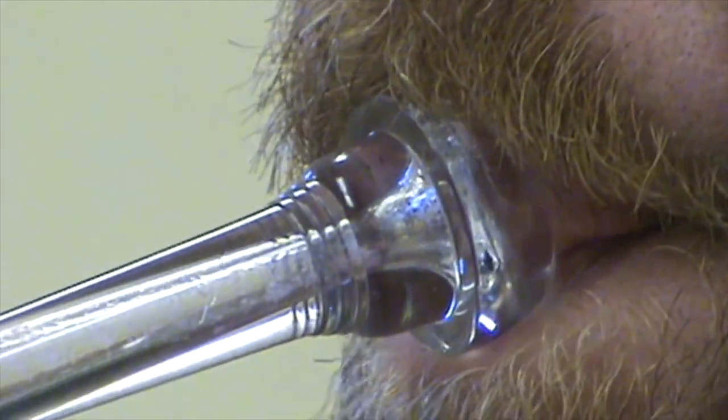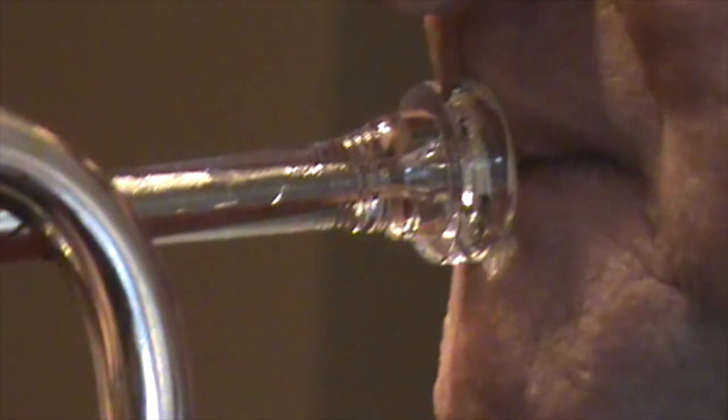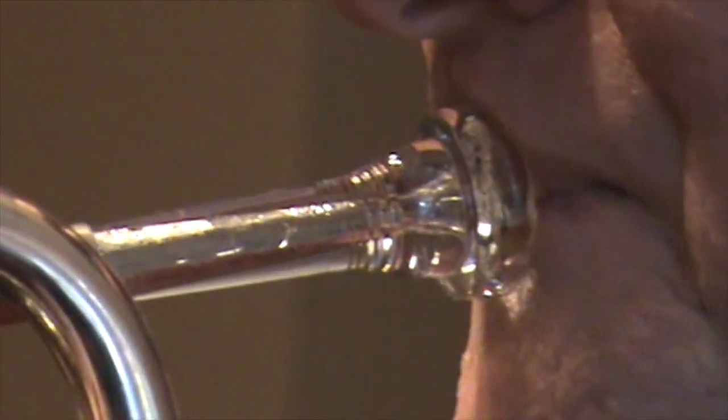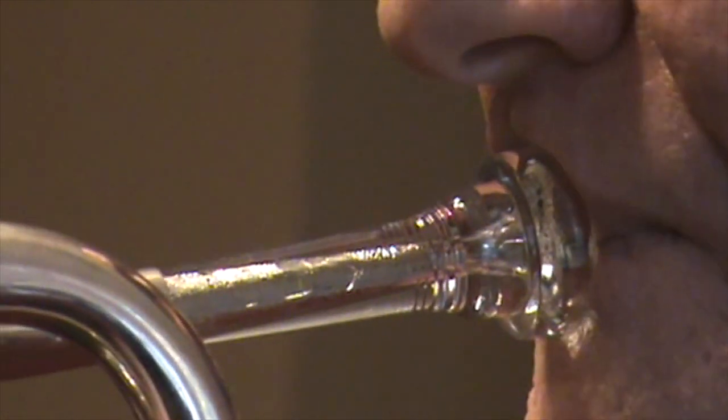The other embouchure characteristic I want to bring to everyone's attention is a phenomenon I prefer to call an embouchure motion. All brass players, whether or not they are aware of it, will push the mouthpiece rim and lips along the teeth in a generally upward and downward direction. This motion is natural and proper for brass playing, although it is not widely recognized. Compare these two trumpet players: the first pushes his mouthpiece and lips upwards while ascending and pulls them down to descend. The other does the reverse, pulling down to ascend and pushing up to descend. They are both downstream players, but the direction of their embouchure motion is opposite to each other.